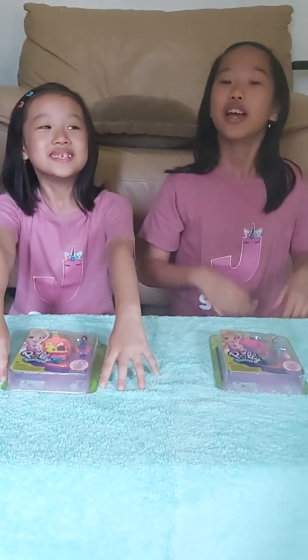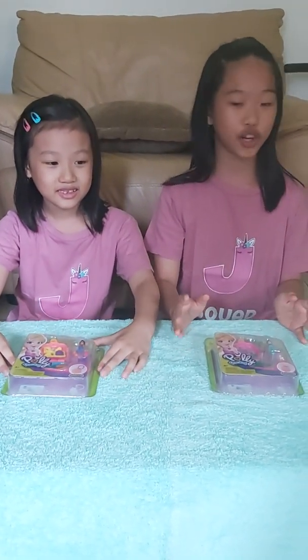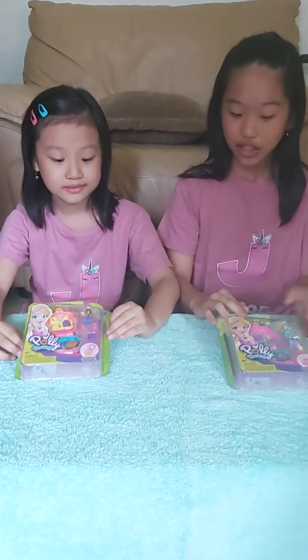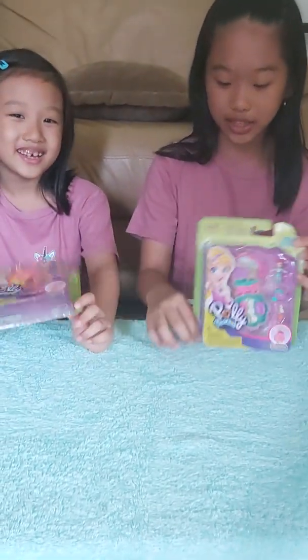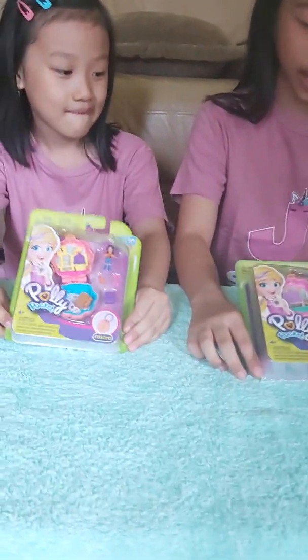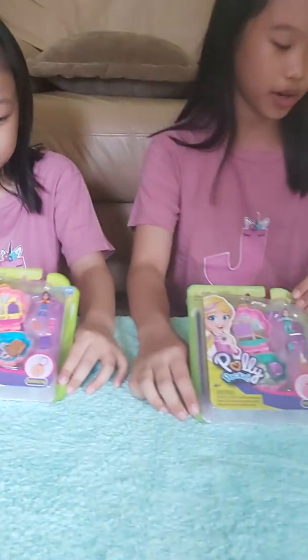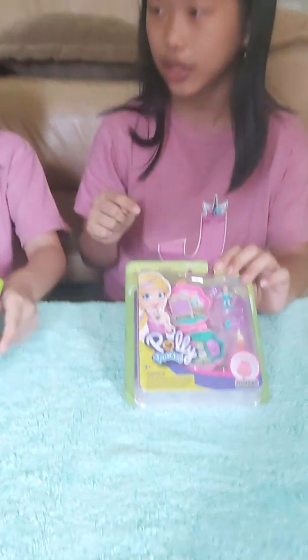Hi guys, I'm Cheryl. I'm Jessica. We are from J-Squad. So today we're back — it's been a lot of months — and we're back because we're gonna open Polly Pocket. We never had Polly Pocket before, or we never opened Polly Pocket before. So maybe this is our first time — it is our first time.